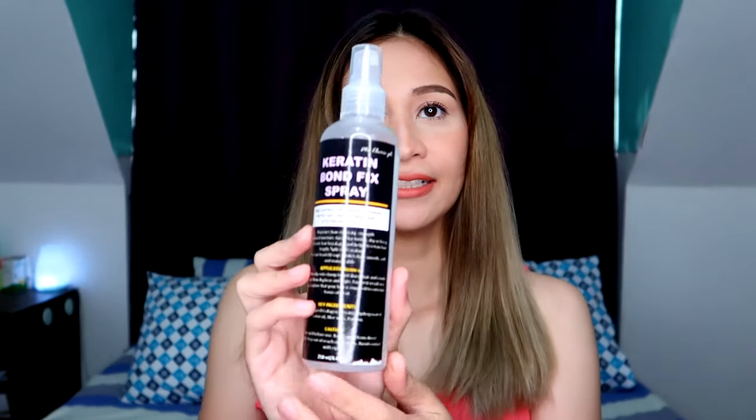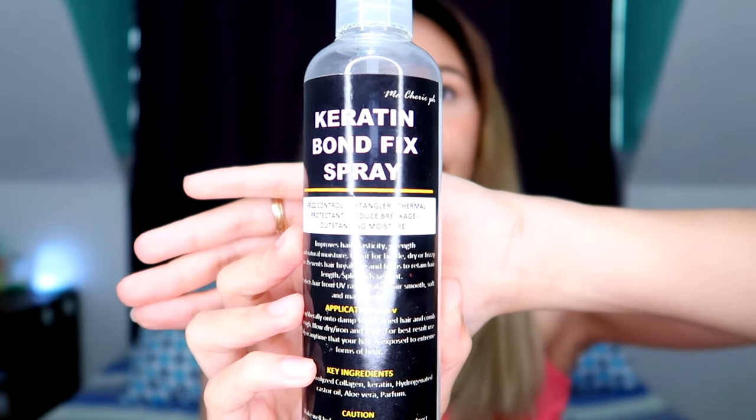Ito yung itsura ng spray niya — it's the Keratin Bond Fix Spray. Nandito siya sa 250 ml na bottle. Ang ganda nung spray niya, kita nyo ba yung mist niya? Talagang sabog siya kaya maraming nakukuhang parts ng buhok. Diba ang ganda? And babango rin siya.